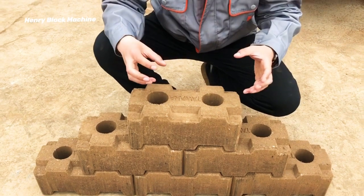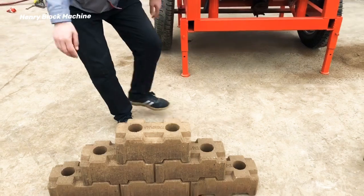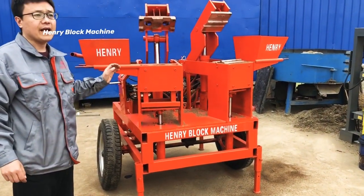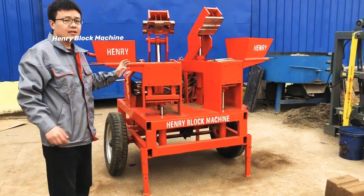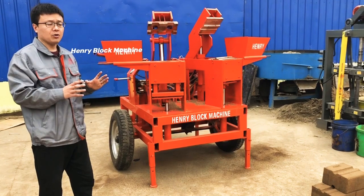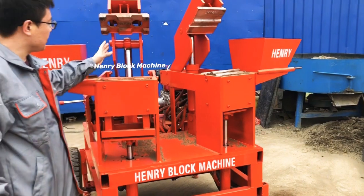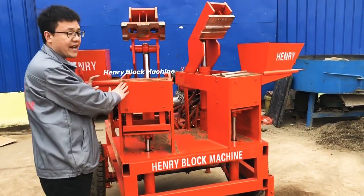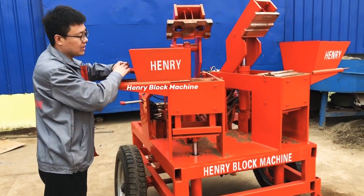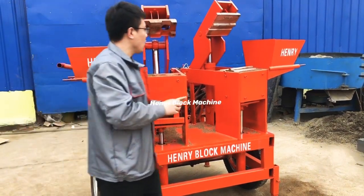Now let me introduce this particular model — it's called the M7MI Twin. The twin brick making machine means it has two working areas: this one can load the material inside, and this one also can load the material.